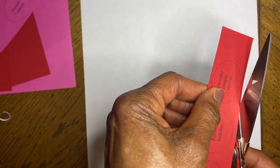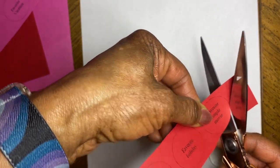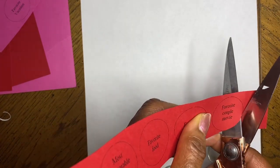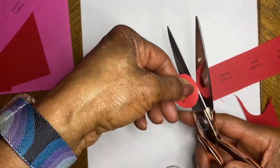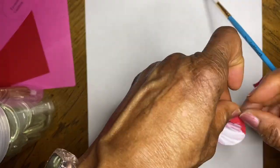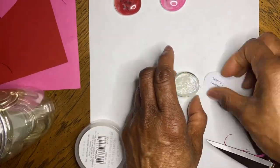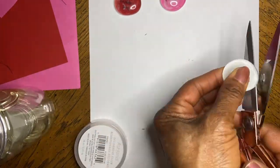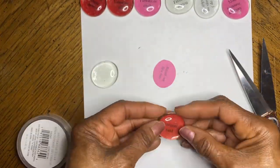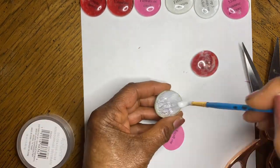After you have downloaded the sentiments you want to use for your conversation pieces, print them out on white, pink, and red card stock paper. Cut out the sentiments in a circular fashion according to the printout, and apply Mod Podge to the flat glass bead. Choose the words you want to use and add the sentiments to the bottom of the glass beads. Once it is dry, it will be translucent and you can see the words. A different sentiment is added to each glass piece.